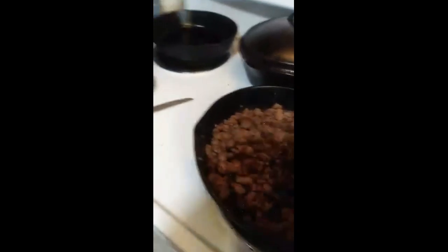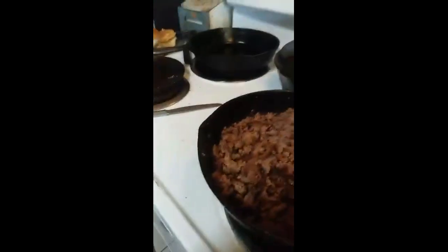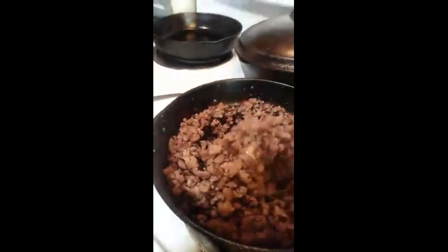I'm going to put about a half a cup of sausage — already pre-cooked — and I've got that all ready to go.